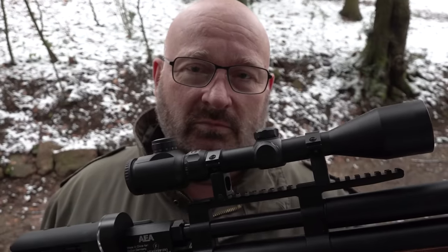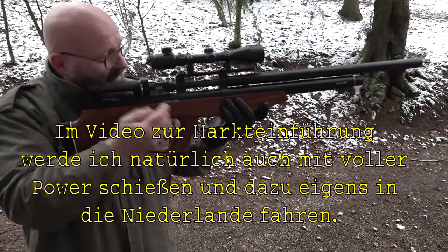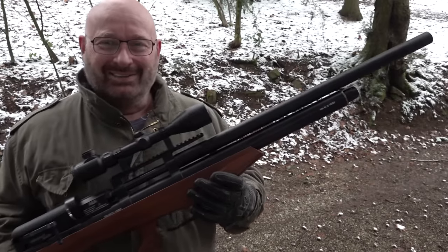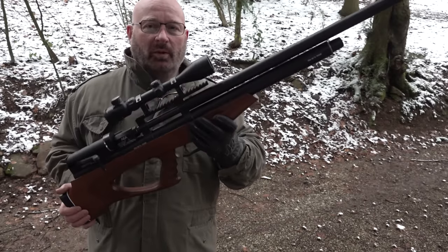Deswegen will jeder so ein Ding haben - man hat das für den Fall der Fälle. Sollte die Ordnung mal zusammenbrechen oder sollte man ins Ausland fahren, zum Beispiel in die Niederlande, dann kann man diese Waffe mit wenigen Handgriffen von einem ungefährlichen, relativ unbrauchbaren Luftgewehr in ein unfassbar starkes Luftgewehr verwandeln - im Prinzip die stärkste mir bekannte Repetier-Luftdruckwaffe, die es überhaupt gibt auf der Welt. Dieses Luftgewehr soll nicht mehr als 999 Euro kosten, was für so eine Waffe gar nicht teuer ist. Und ich finde die auch richtig schön - es ist zwar ein Riesenklopper, aber ein schöner Klopper.